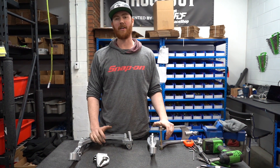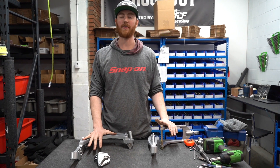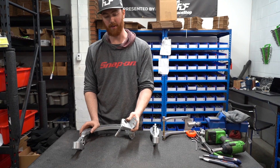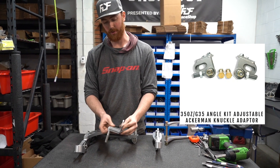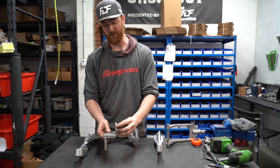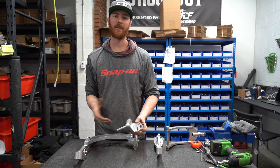Welcome back to the channel. On this episode we're going to go over our new design for the 350z regular Mantis kit. We just showed you an update on our Ackermann adjustable adapter block. This is what's bolting on to the knuckle and it's going to give you a multiple position Ackermann adjustment range so that you can change your Ackermann from zero, positive, or negative.